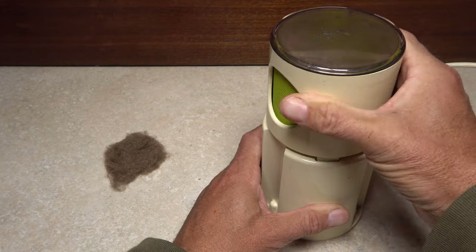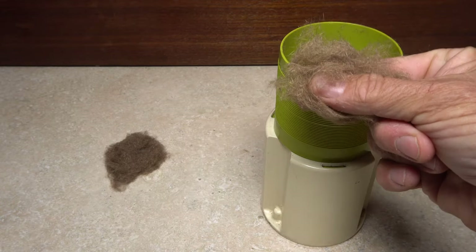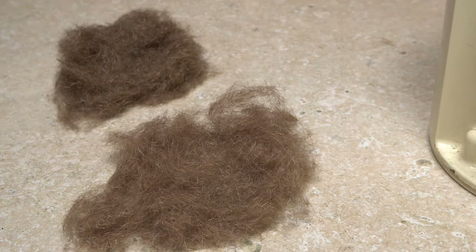I'll then blend the remaining two thirds of the mask dubbing in the coffee grinder. It's slightly lighter in color than the first batch and there's quite a bit more of it. This will be used for the abdomens on my hare's ears.